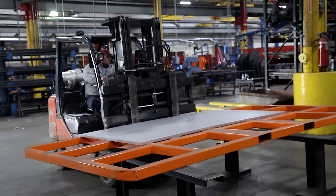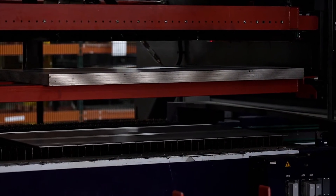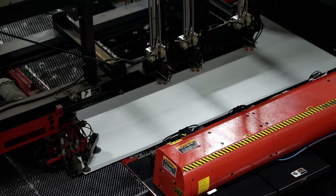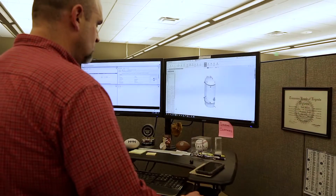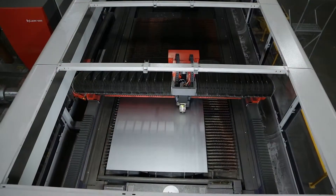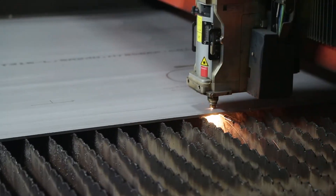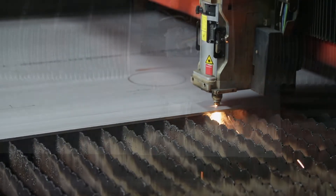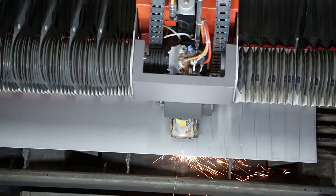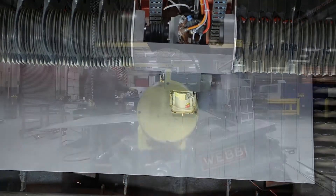The tank production process exemplifies the craftsmanship found in all Lock and Var products. From sheets of raw metal, technicians construct custom tanks in a wide variety of sizes and shapes. Each tank is custom designed on a computer and cut to specifications using a CO2 laser, capable of cutting through one inch thick steel.